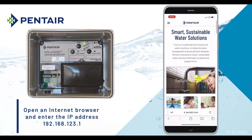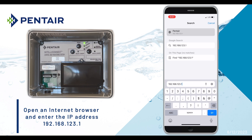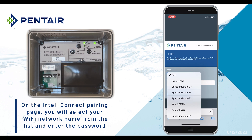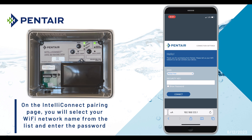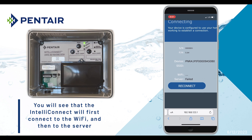Now open an internet browser and enter the IP address 192.168.123.1. Select your Wi-Fi network name on the IntelliConnect pairing page, then enter the password and tap Connect. You'll see that the IntelliConnect will first connect to the Wi-Fi and then to the server.